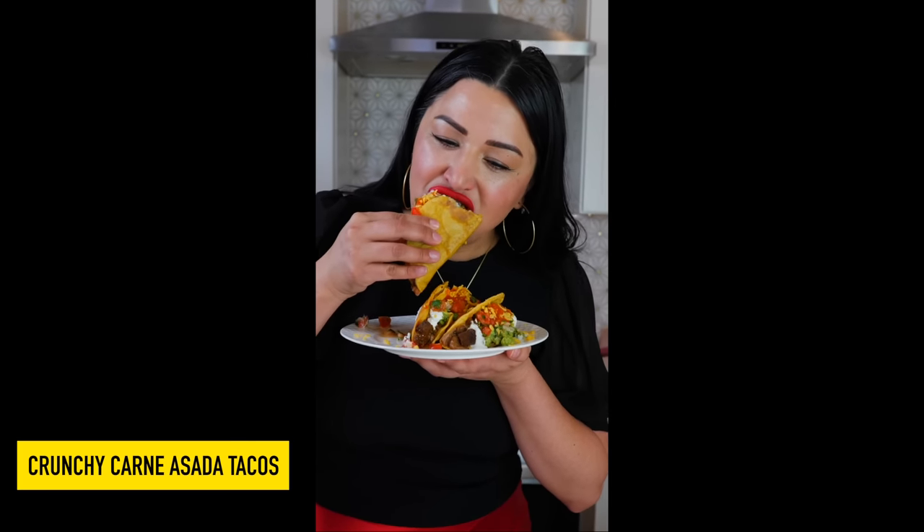As always, Cloud and I are wishing you the best, we absolutely adore you. Make sure you stay cool and hydrated this summer. Crunchy carne asada tacos — you know the ones you get with the soft tortilla? Same thing, but crunchy.